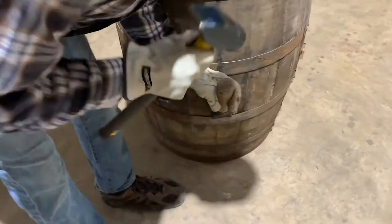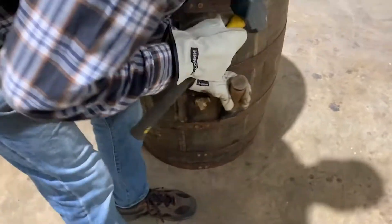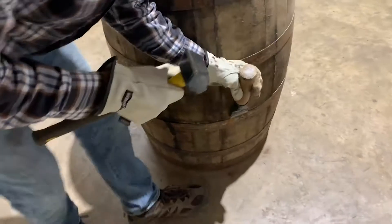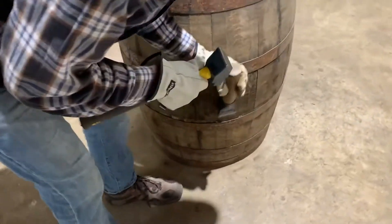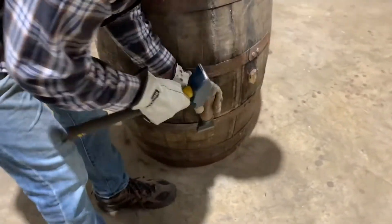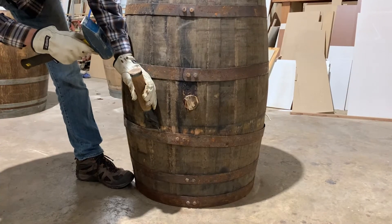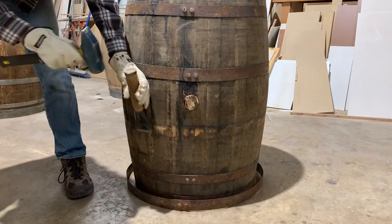Because the whiskey barrel hoops are so tight, I would recommend working downwards — first removing the bottom two hoops, and then flipping the barrel upside down to remove the other two hoops. To keep the hoops from getting bound up, make sure you hit the hoops with an even force all the way around the barrel. Eventually, the hoops will fall to the ground.